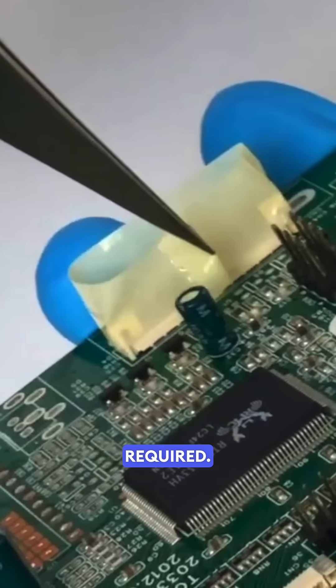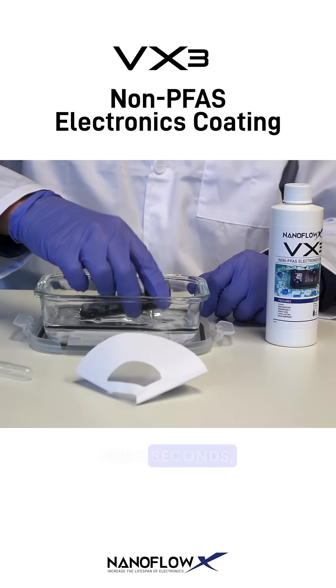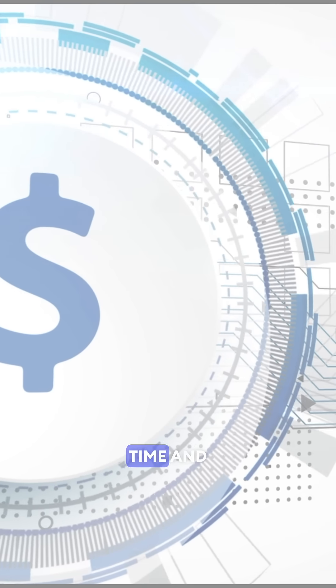VX3's application process is quick. No specialized equipment is required, no masking of components. Simply dip for 5 seconds, drain, and then heat at 90 degrees Celsius for 5 minutes, saving you time and money.